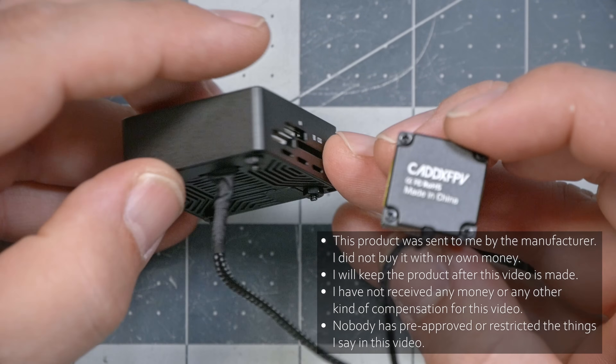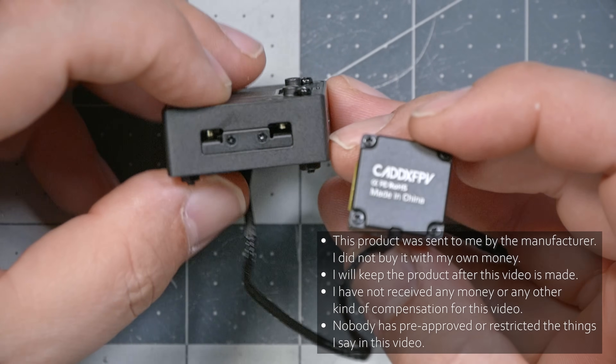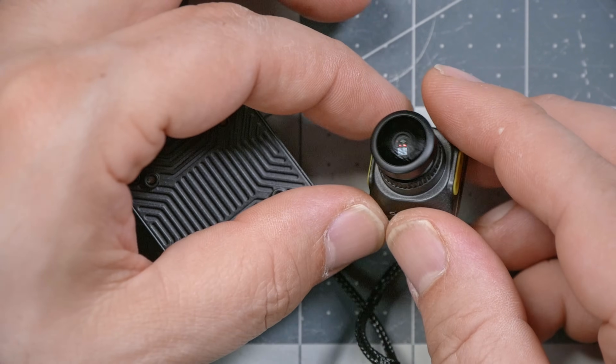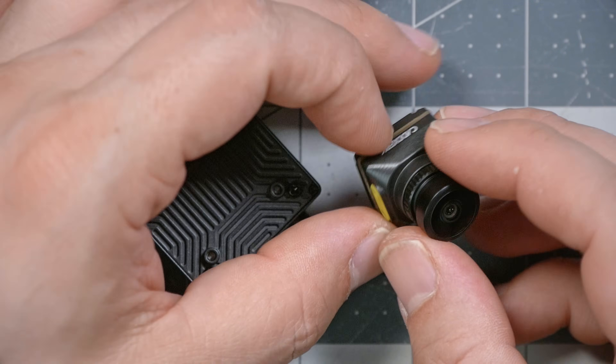The Walksnail Moonlight video transmitter comes with a new camera and a new, thicker video transmitter. There's a reason for that — I'll tell you in a minute. It features 4K on-board recording and new low-light capability. That's why they call it Moonlight.